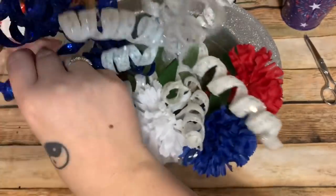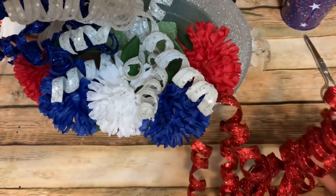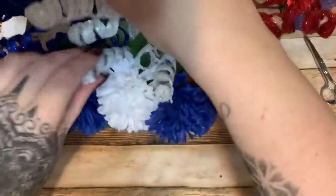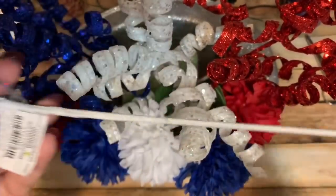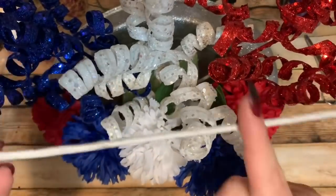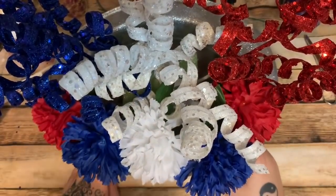Once I get all these stuck down in there, I'll add the little fireworks-looking picks. I think I left my pinwheels in the car — either that or my kids got a hold of them and are probably smacking each other around with them! I'm going to fan these decorative pieces out and work with this bundle since a lot of this stuff is all wired together — it was $4.99 but on sale. I'll bend and work with it rather than cutting it apart so it doesn't fall to pieces.